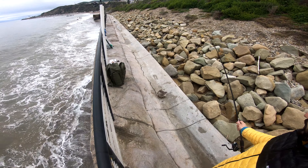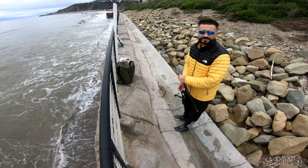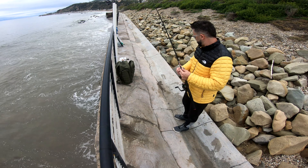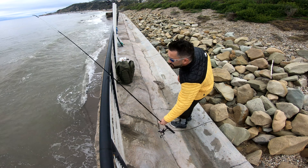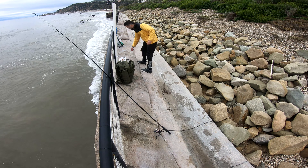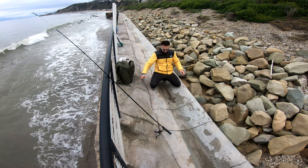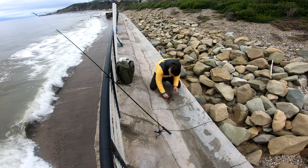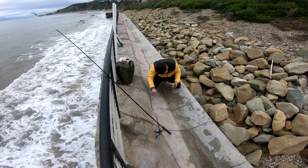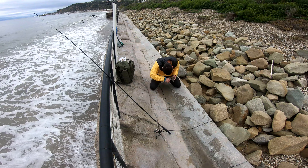Another one, way bigger! Another leopard — looks like there's a lot of leopards out here. All right, take it easy buddy, let me help you. What do you think — did you swallow it? No, you didn't. Okay, good.